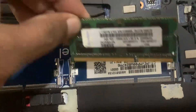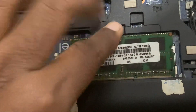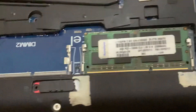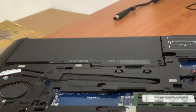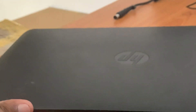Put the RAM card in like this and press it down to the motherboard side. Now it's fixed. Then you can power on the laptop and check it's fixed properly.